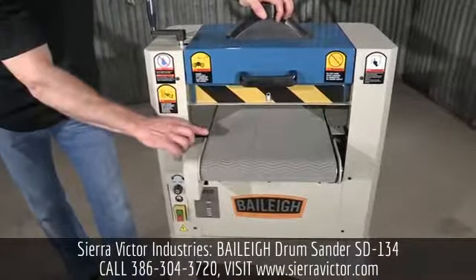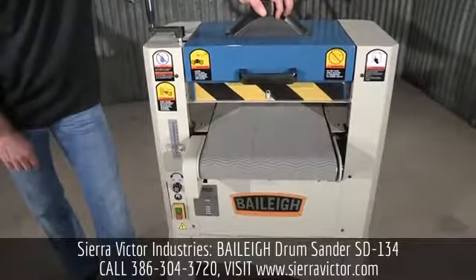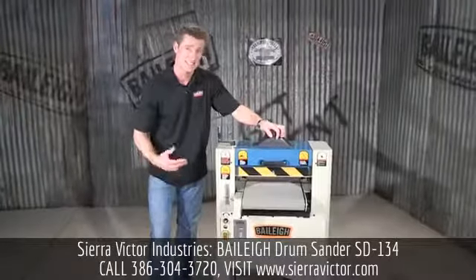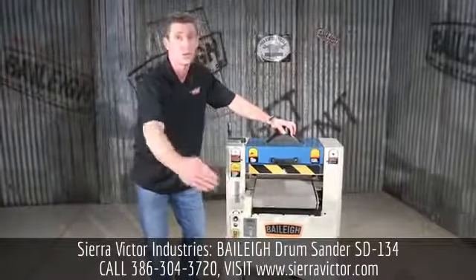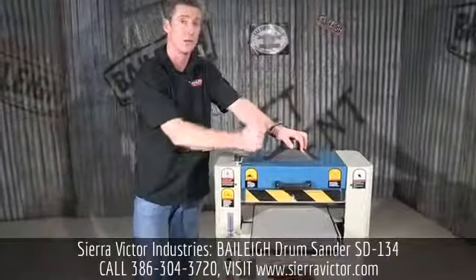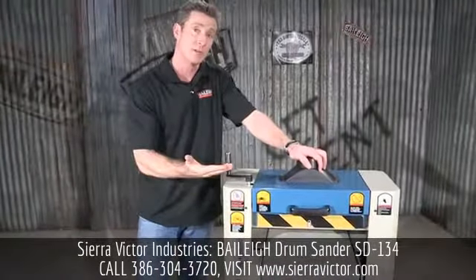The actual minimum height on here is a quarter inch or six millimeters. The minimum board length that you can put in here is six inches or 150 millimeters — of course, you can go much longer. If we look up here, we have a simple handle that you would turn, and that brings your table height up.